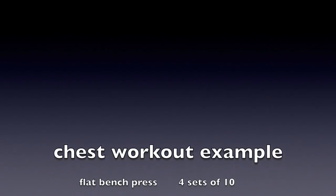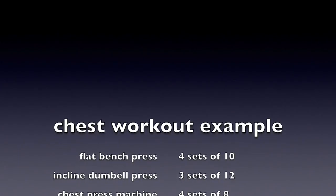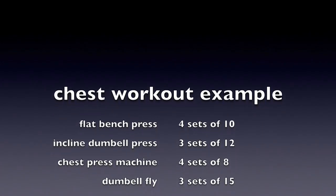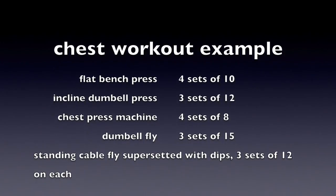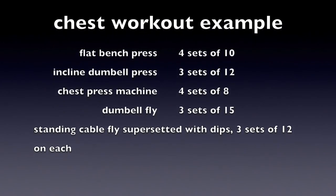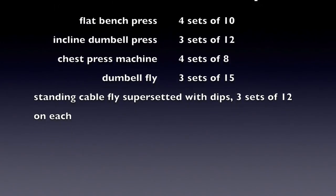Here we go — the first workout I'm going to be showing you. Of course, we're starting with chest. In this workout I've got flat bench press, incline dumbbell press, chest machine press, dumbbell fly, and then a final superset of cable flies with dips. I've gone for hypertrophy rep ranges, which is around three to four sets of around eight to twelve reps. I personally feel like I get the best results in these rep ranges.